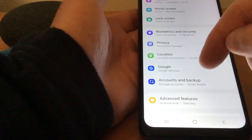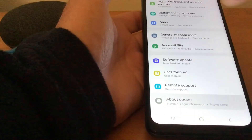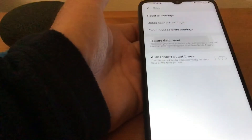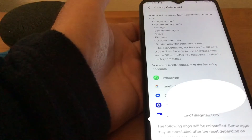We'll scroll down until we find About Phone, then we'll look for Reset and tap on there. Then you'll see where it says Factory Data Reset, and that's what we want, so we'll tap on there.